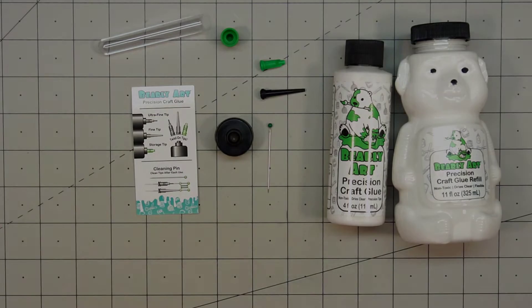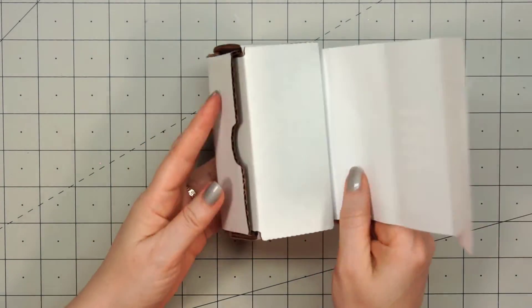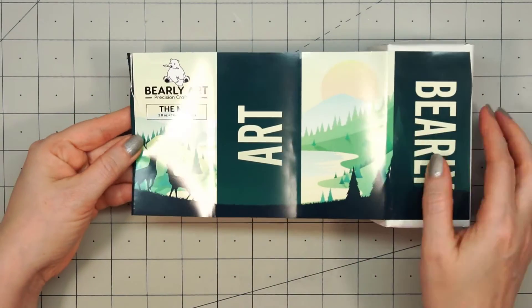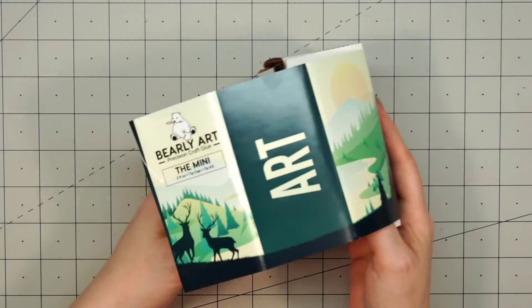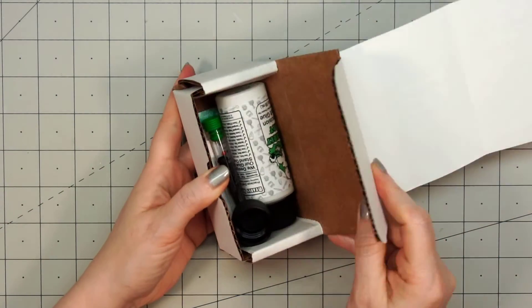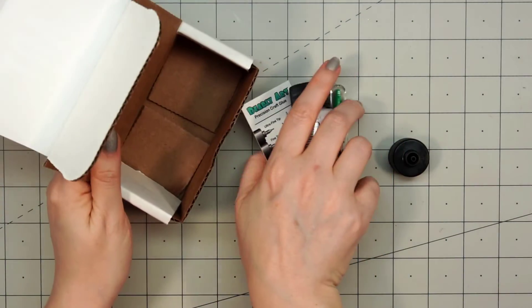They also sent me their mini box, and this box is absolutely adorable. I love this size. Inside it contains the same glue — this is just a two ounce bottle — and it has the same cap and all of the tips. I think I'm going to start with the two ounce bottle since I really like this small size.